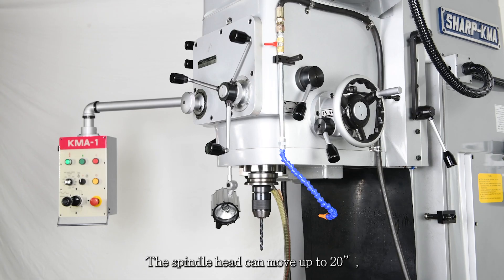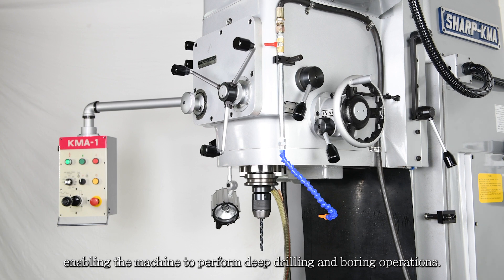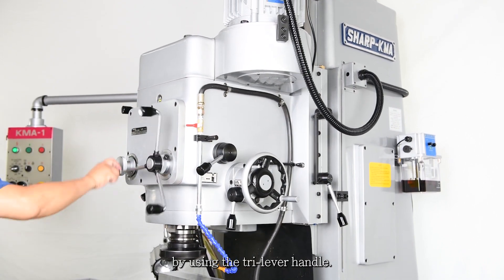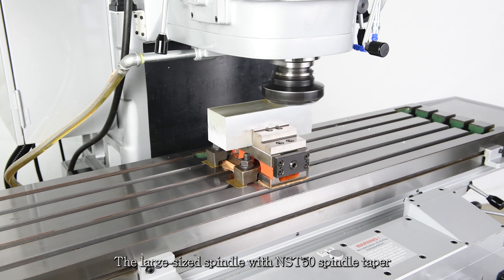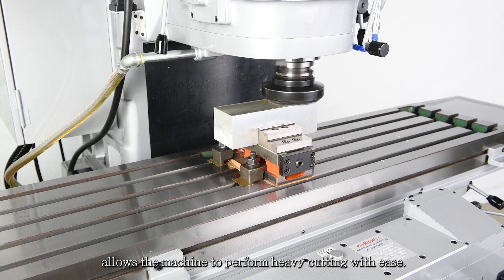The spindle head can move up to 20 inches, enabling the machine to perform deep drilling and boring operations. The heavy-duty spindle head is easy to move up and down by using the tri-lever handle. The large size spindle with NST50 spindle taper allows the machine to perform heavy cutting with ease.